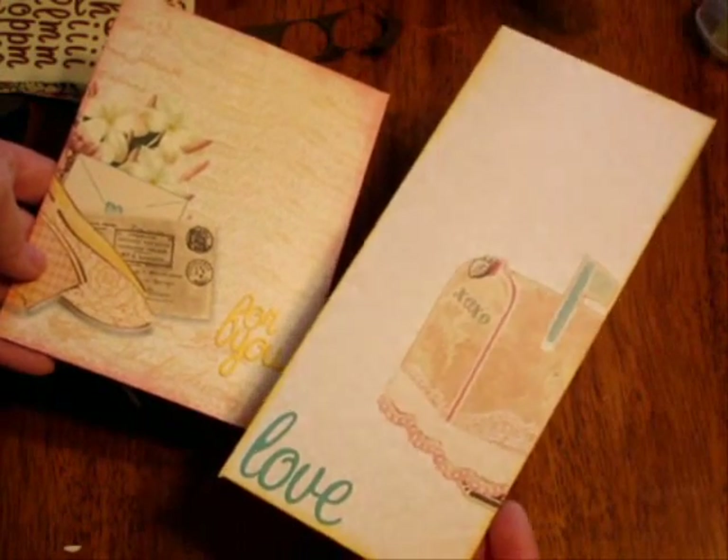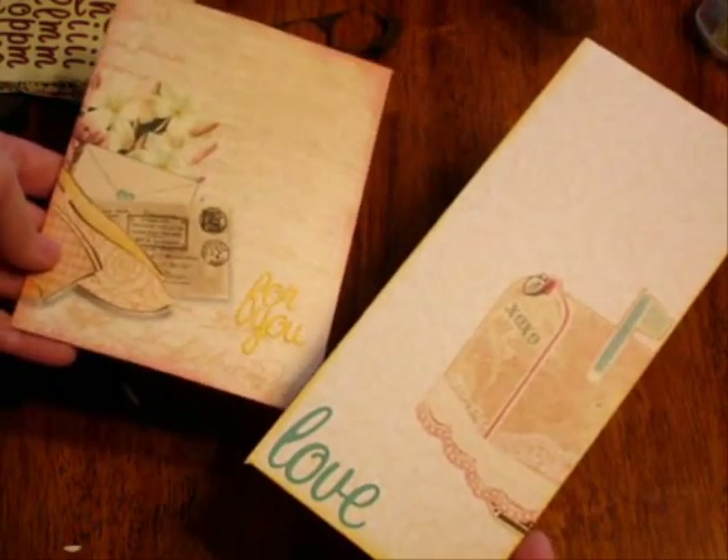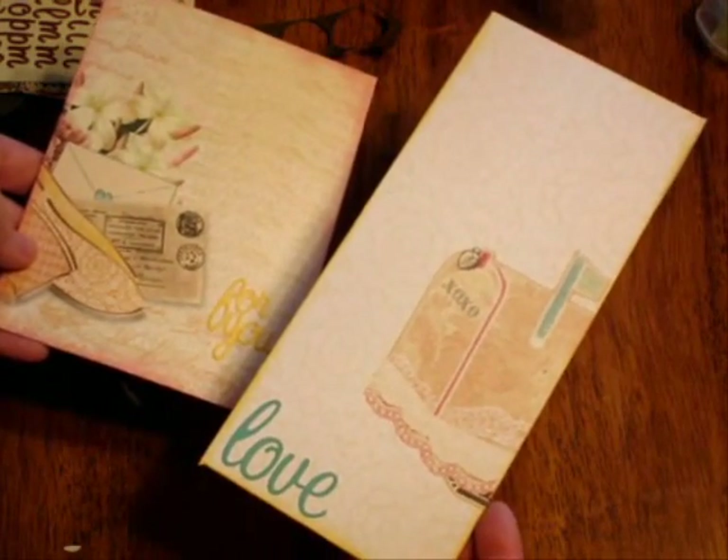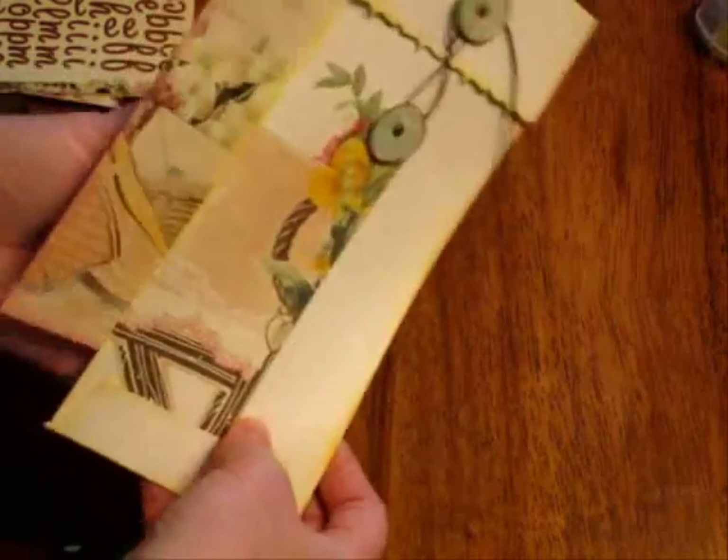So there you have it: two envelopes, four by nine and six and a half by five. Very easy to make, especially with the use of your Glue Glider Pro Plus and the brand new cartridge — check it out. Here's the backs. Thanks for watching, have a great day!